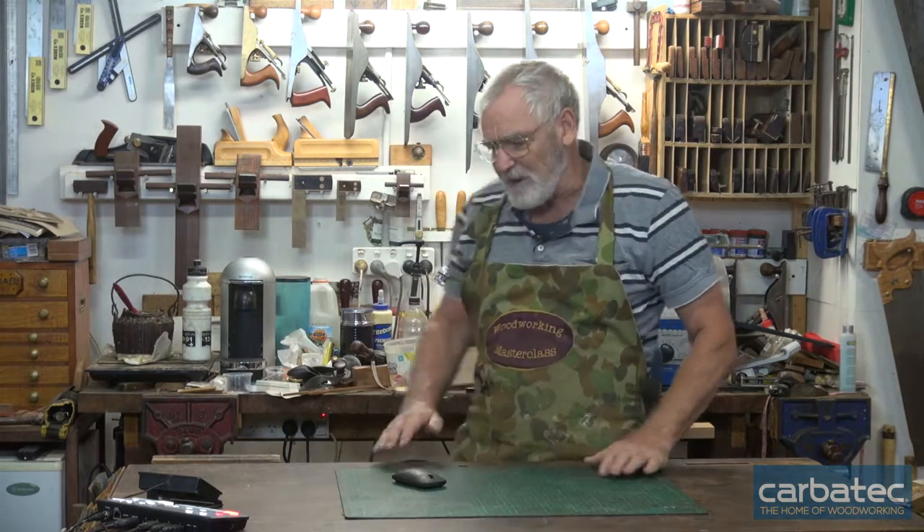G'day, I'm Steve, welcome to the workshop. I'm here with a project for the wonderful world of woodworking for Carbatech. A lot of people, when they think about making something, automatically go to the big box warehouse or the local hardware store and don't think that there is timber available that they can get relatively inexpensively if they've got the machinery to process it.